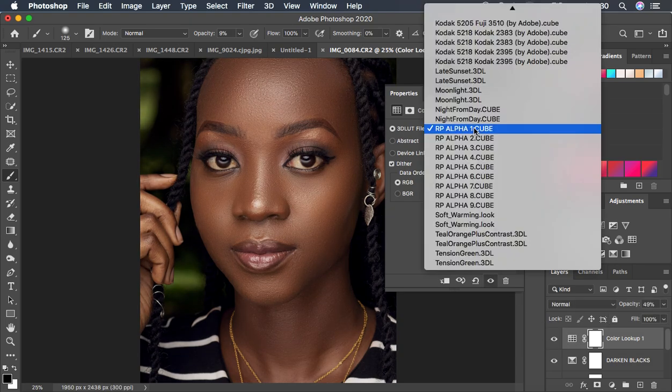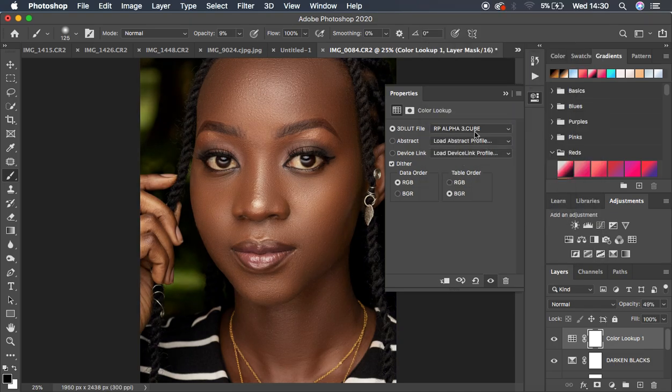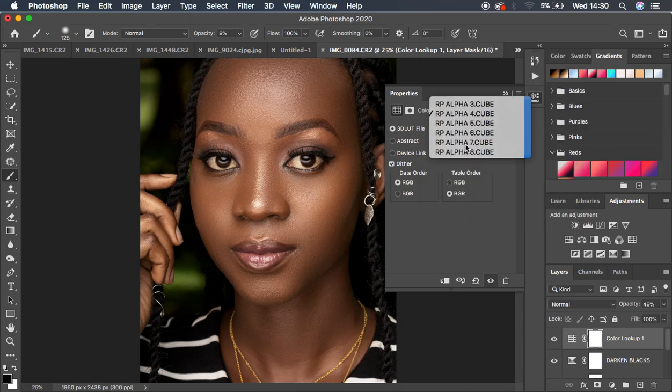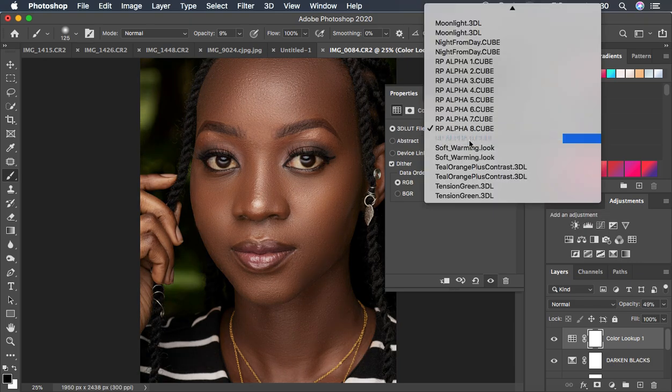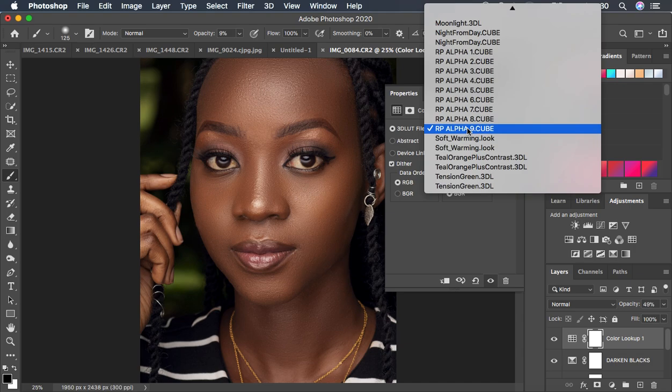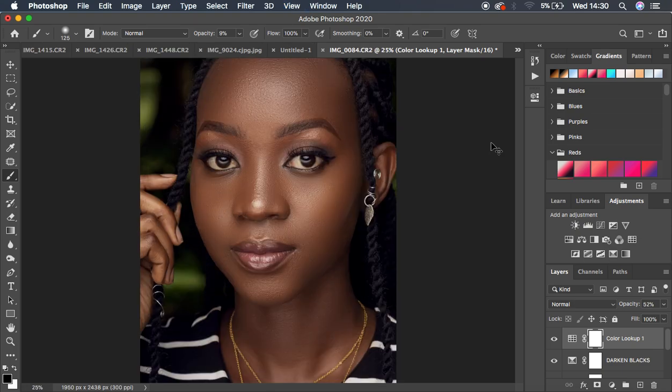Try Alpha 2, Alpha 3, Alpha 4, Alpha 9 — depending on the look you're going for, these LUTs will transform your images to a whole new level. I'll go with Alpha 1 at around 54% opacity for this image. Zoom out to see the before and after for the color grading.